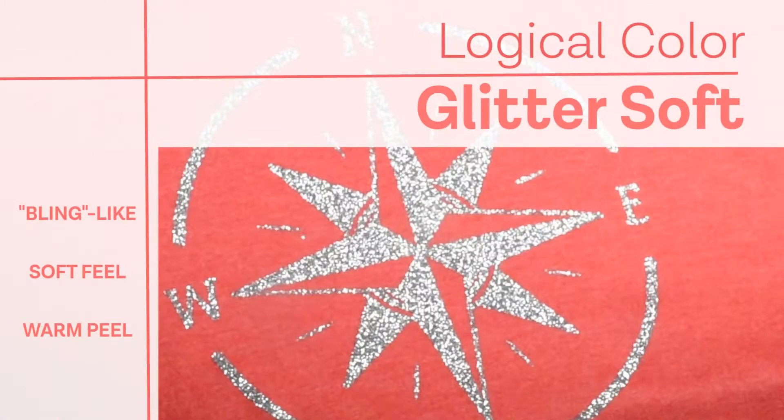Logical Color Glitter Soft is a premium flex heat transfer film that delivers the look of traditional bling or glitter t-shirt vinyl with a softer hand and better stretch performance. Let's get started.